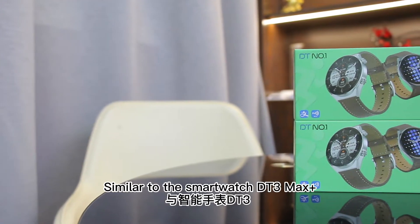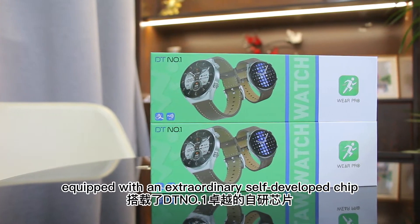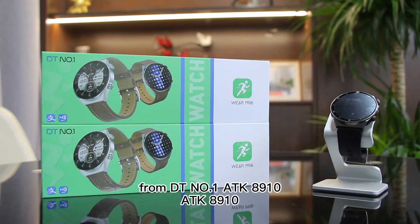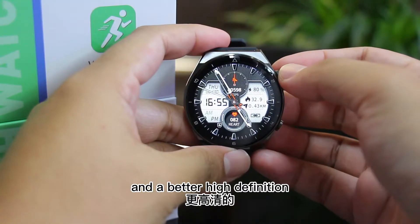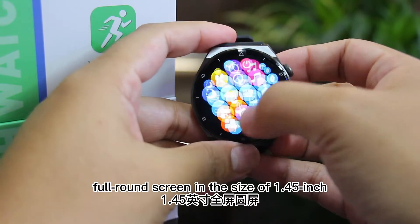Similar to the smartwatch DT3 Max Plus, DT3 Pro Max is also equipped with an extraordinary self-developed chip from DT No. 1, ATK8910, promising the smartwatch a faster processing speed and a better high definition full round screen in the size of 1.45 inch.